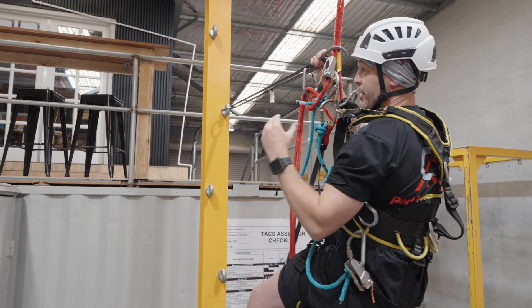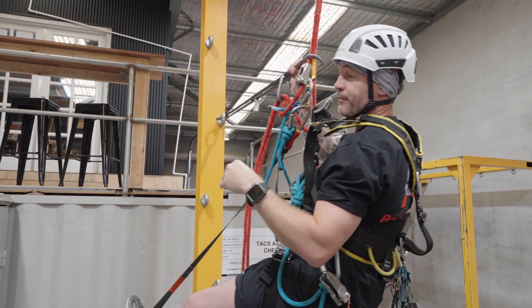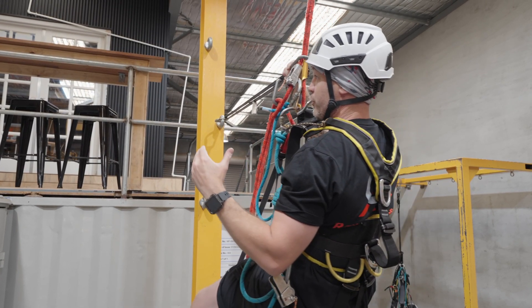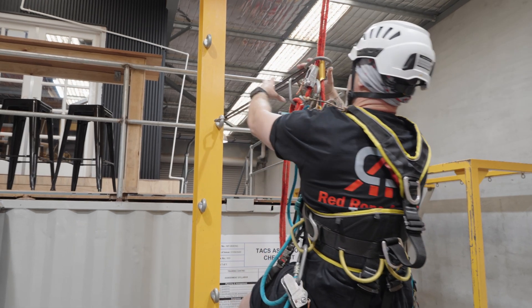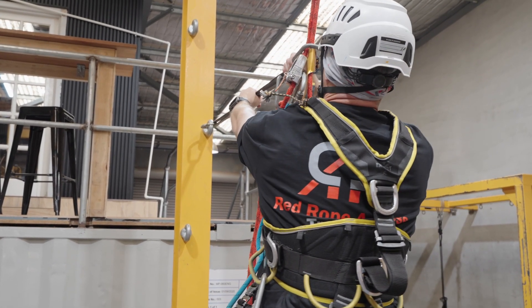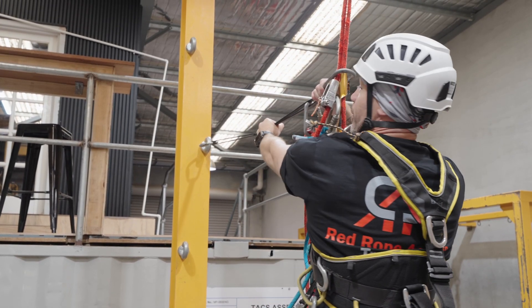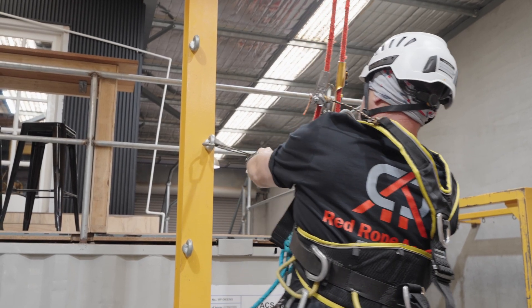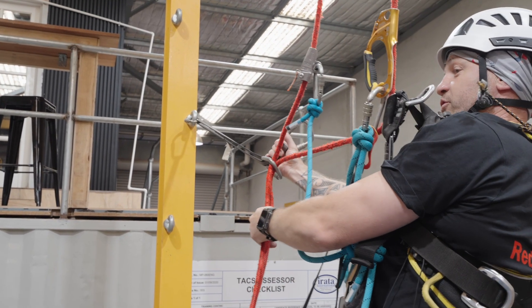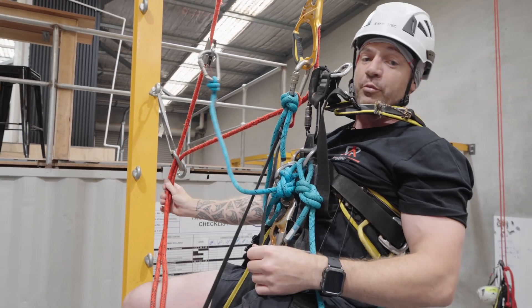Now do as you do — I'm going to give it a one, two, three and quickly snatch that off. I'm going to nice and controlled lower myself back. Single deviation now passed.